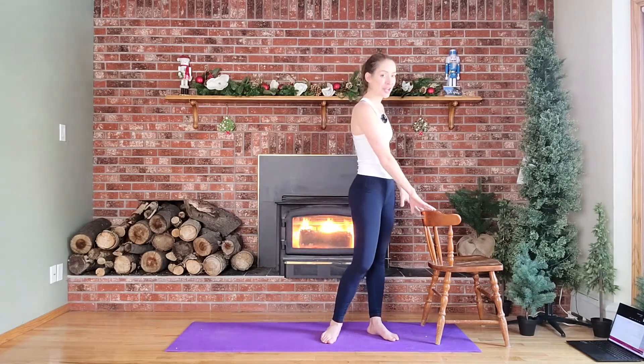Hi everyone, I hope you're doing well. My name is Katherine and today I'm going to lead you through a quick and fun 20-minute barre energy routine. So grab a chair, a mat, and let's get started.